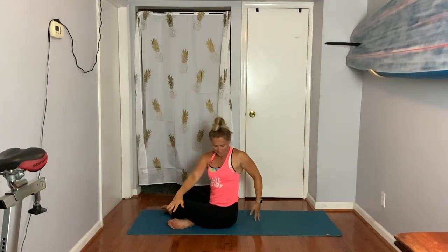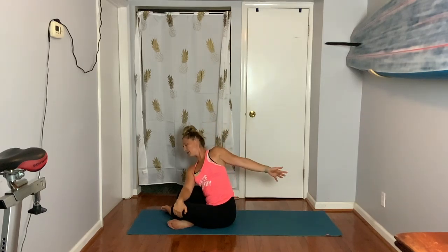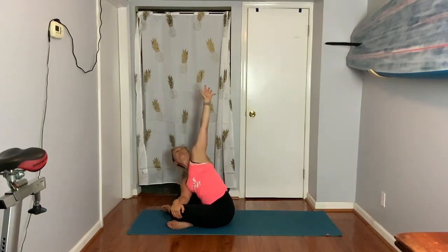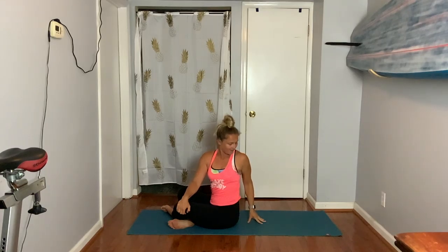Exhale, lean your right shoulder to your knee, reach up and over your head, lengthen and stretch — three, two, one. Now come all the way back into your twist, look over the shoulder — three, two — and come forward.